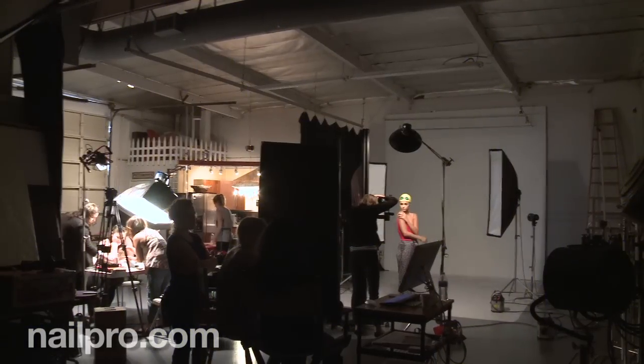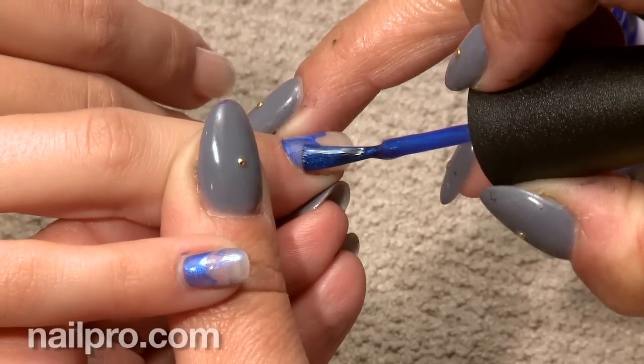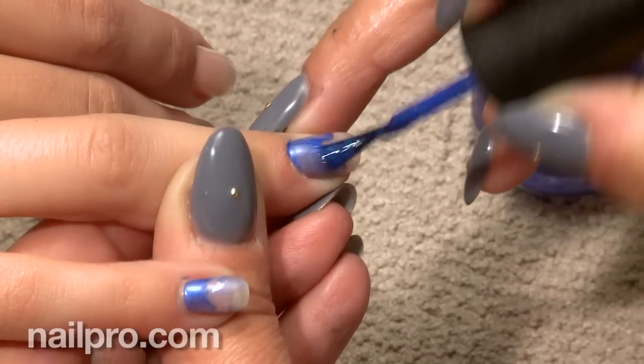One of the other nails I want to talk about is the swim cap nails — the negative space ombre blue nail. I think it was a style that we haven't really seen before.